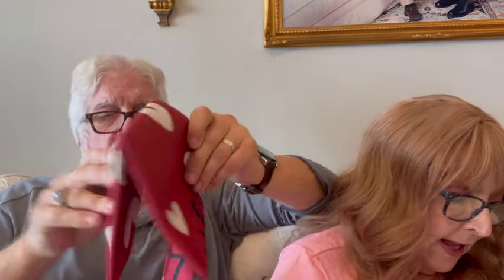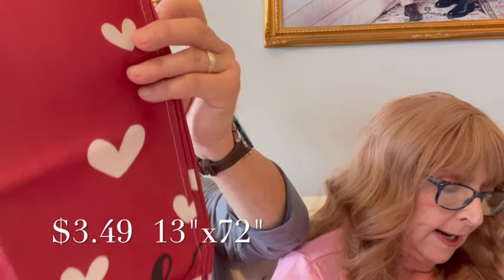Then this is the table runner — you've got to have a table runner to match the pillow covers. This is the Valentine's Day themed table runner and I paid $3.49 for it, now it's $3.59. All the links will be in the description box down below — just click on the link and it'll take you right to the item. All you have to do is click on it and put it in your cart.